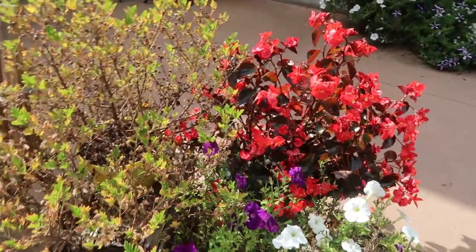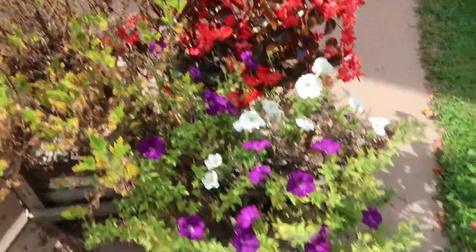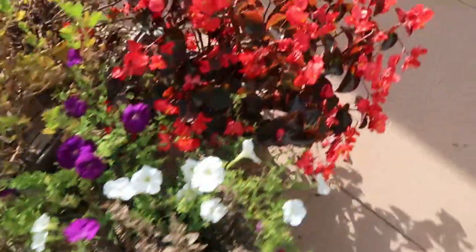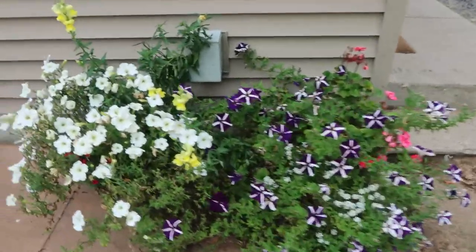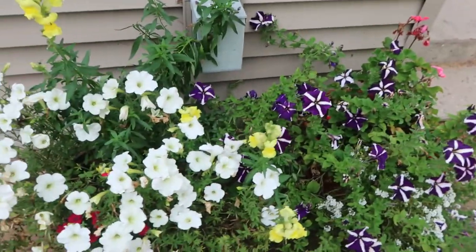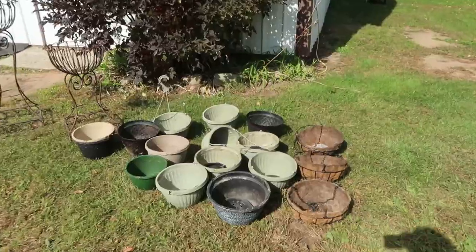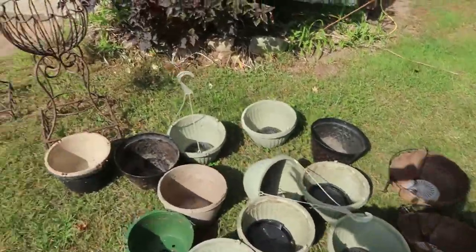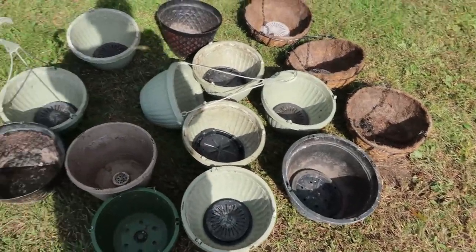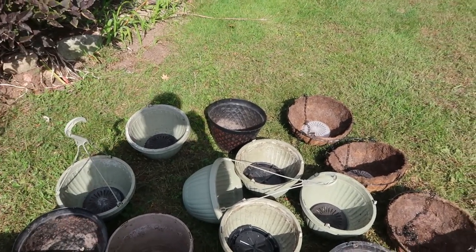Yesterday I got outside and rearranged the flowers a little bit. Most things are getting just past their time — a lot of the flowers are getting tired. I threw out a whole lot of flowers and rearranged to bring the ones that still had some life left in them together. Here are all the pots that I emptied yesterday, so I do have to get all this put away. Since it's all dry now, I'm going to give it one more brush-off and then get all this put away.